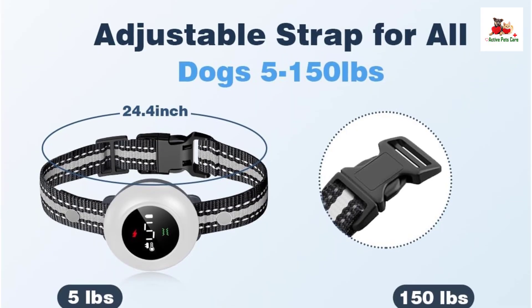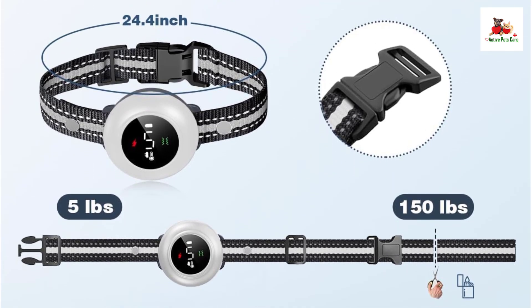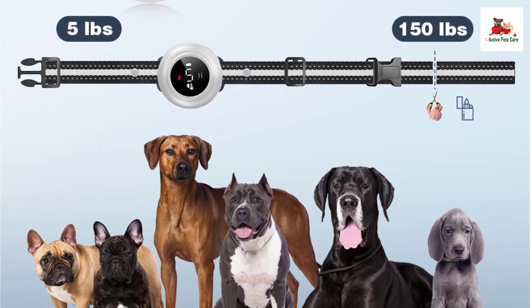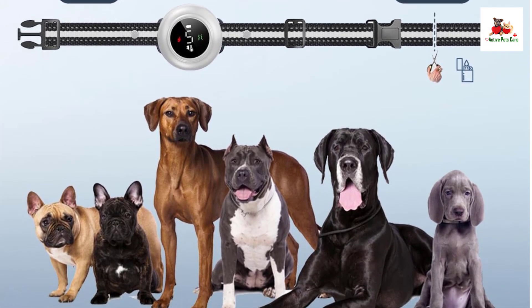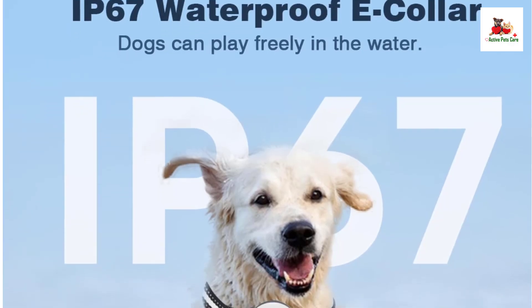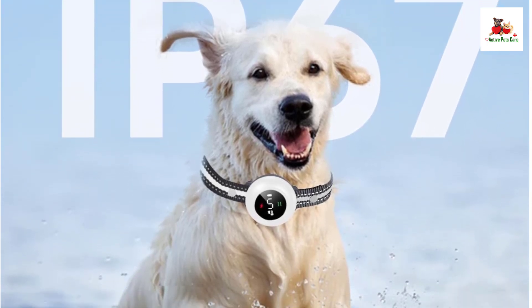With an impressive 3,300-foot range, this collar is suitable for training in larger outdoor spaces, and it fits dogs of various sizes, from 5 to 150 pounds, making it ideal for growing puppies or large dogs. The collar is also IP67 waterproof, ensuring that it can handle outdoor weather, though the remote must stay dry.